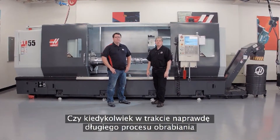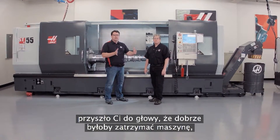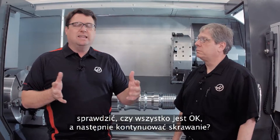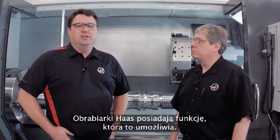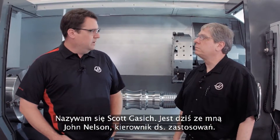Have you ever been running a job and in that job you had a really long process, the tool's in the cut a long time, and you really wish you could get in there, stop the machine, make sure everything's okay, and then get right back into the cut? Well at Haas we've got a feature to allow you to do that — it's called Run Stop Jog Continue. My name is Scott Gassich, I'm joined by John Nelson, our head of applications.